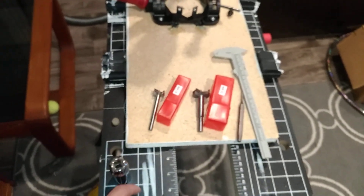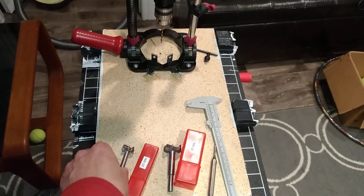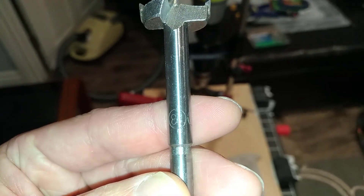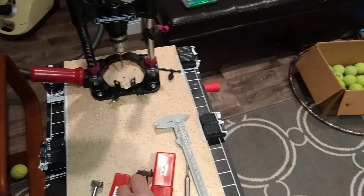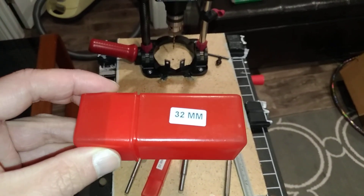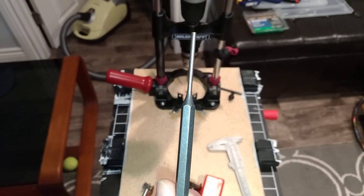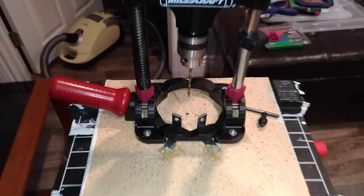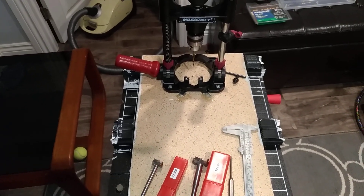You will need a 23mm Forstner bit — looks like this, you can see the '23' marked on it. And you will need a 32mm Forstner bit. You also need a pin punch, a vernier caliper, and a small size drill bit. This is the rig that I use to create my dangle pucks.